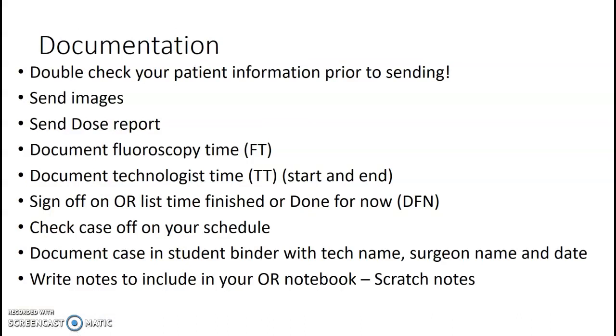Documentation. Something key — double-check your patient's information prior to sending your C-arm images. If the circulator put in your patient info, make sure you have the right patient name and medical record number. Don't send if they've put in the wrong one. Send your images with the dose report and know how to do that on both the 9800 and 9900. On your little card, document the fluoroscopy time and your tech time — write your start and end times, then check the C-arm for your fluoro time.